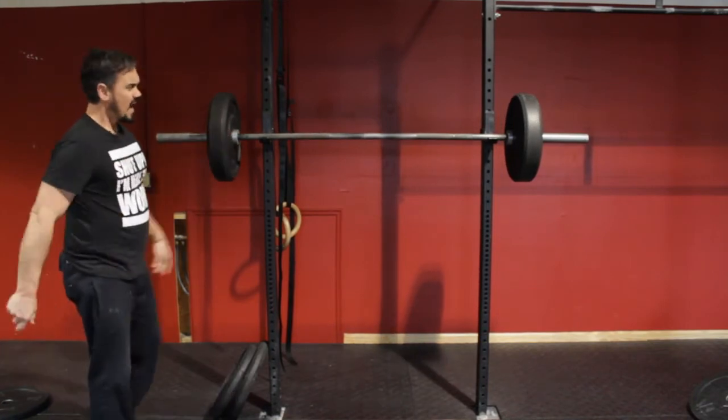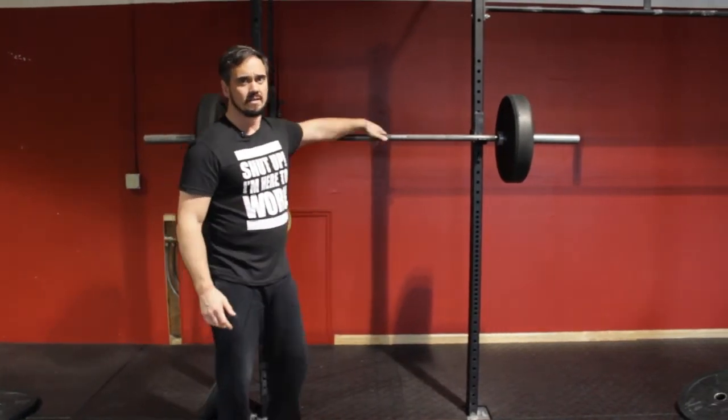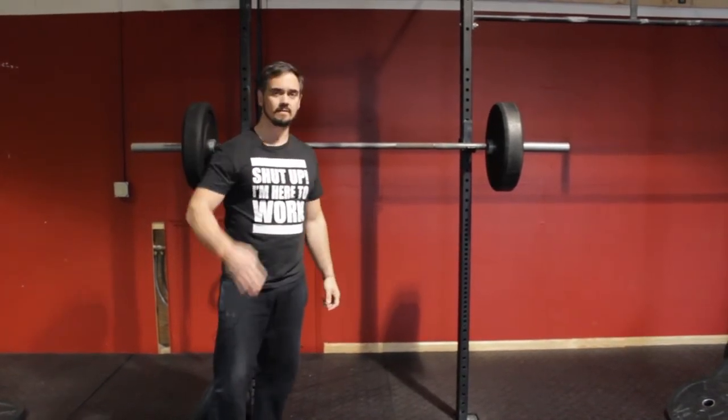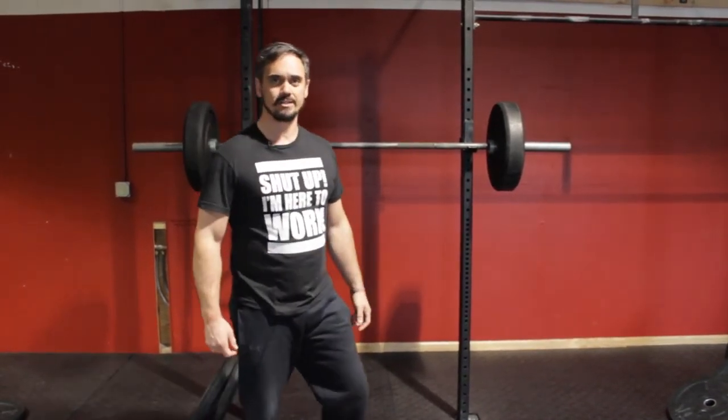So I'm ready to set our world record right now. You guys think about how you're going to attack your world records coming up. Practice good gym etiquette — we'll see you around.